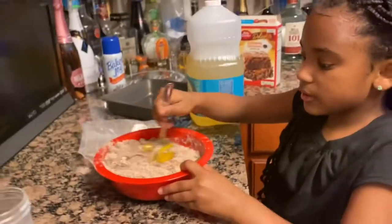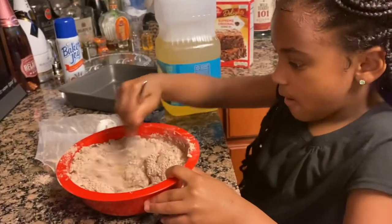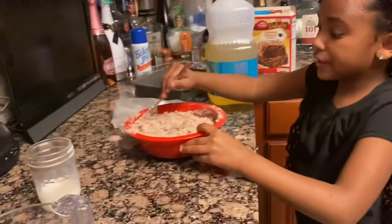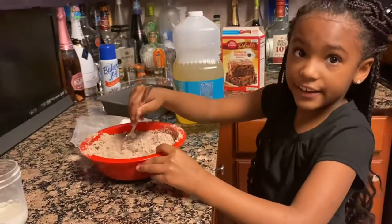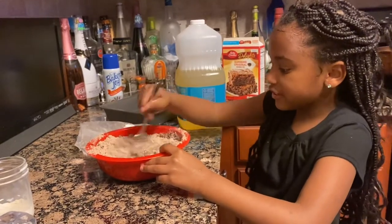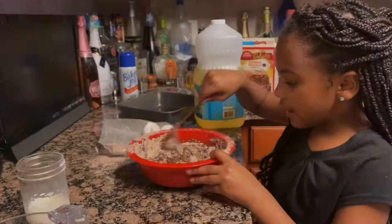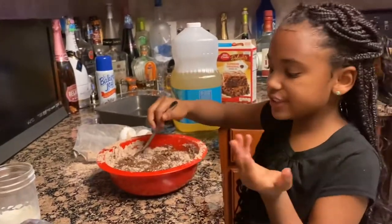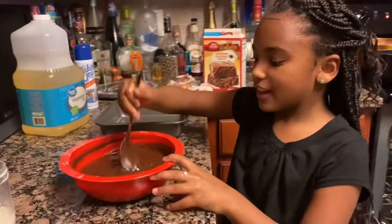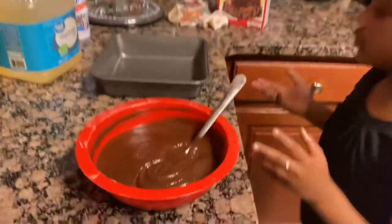Stir it all up, and make sure you sanitize your area and clean your hands when you cook — that's very important. I also want you to preheat your oven to 350 degrees. I've got it all whipped up.